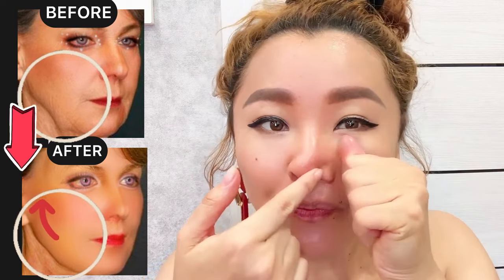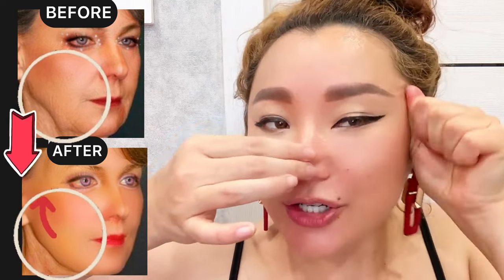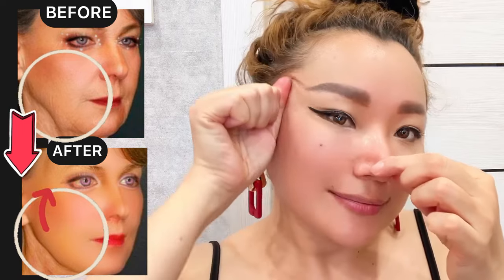Now place your hands near the nose and do lifting motions towards the temporal area. Do motions for the middle part of your face with pressure. For this Korean massage, apply massage oil on your face. Continue lifting motions with pressure.